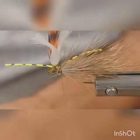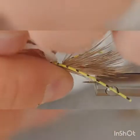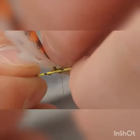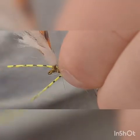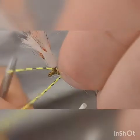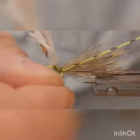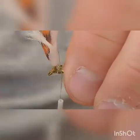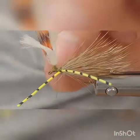Do the same thing on the opposite side — hold it up, work your fingers in, and get everything worked down. Get things out of your way and pull it up. It's a little hard to do sometimes. Capture that leg with a couple of thread wraps and reposition the leg to make sure you get it where you want it. Then pull your two legs back and run two or three thread wraps in front of them to help hold them back.